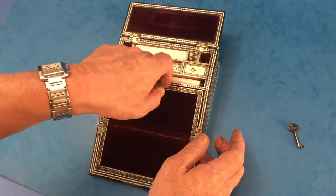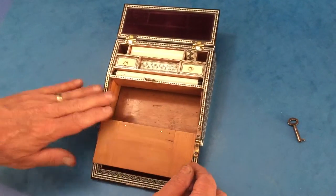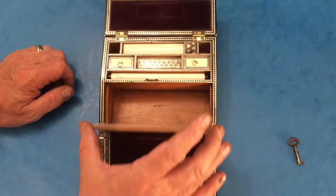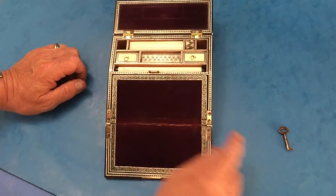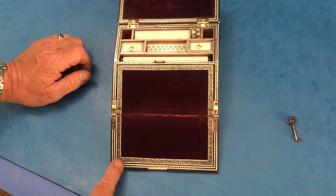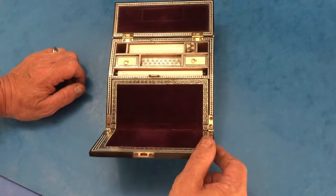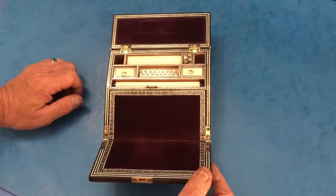Then this opens up — all sandalwood inside and in lovely condition. A beautiful little box, all inlaid and all in beautiful condition, and it's got a working lock and key. Thank you very much — a beautiful, unique box.